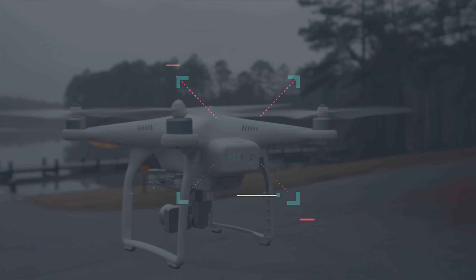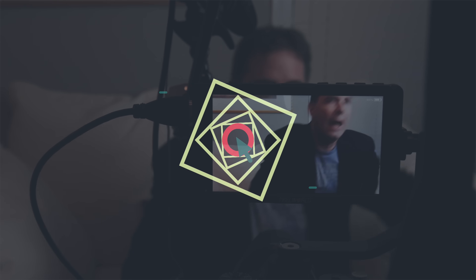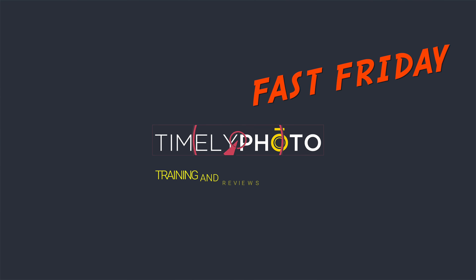Have you ever wanted to turn your phone into a webcam? You've come to the right place. Hi everyone and welcome to Pal2Tech. Today I'm gonna show you how you can turn your smartphone into a webcam and the best way to go about doing it.